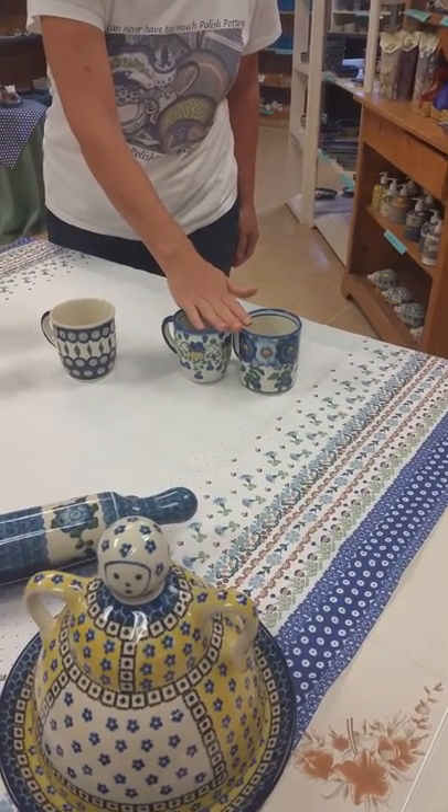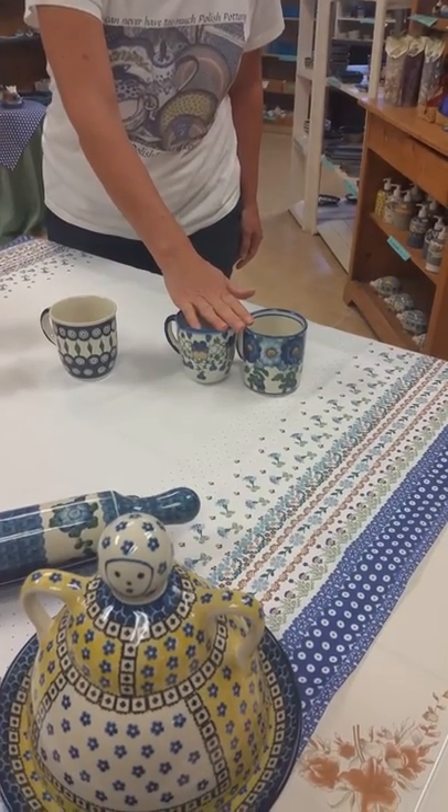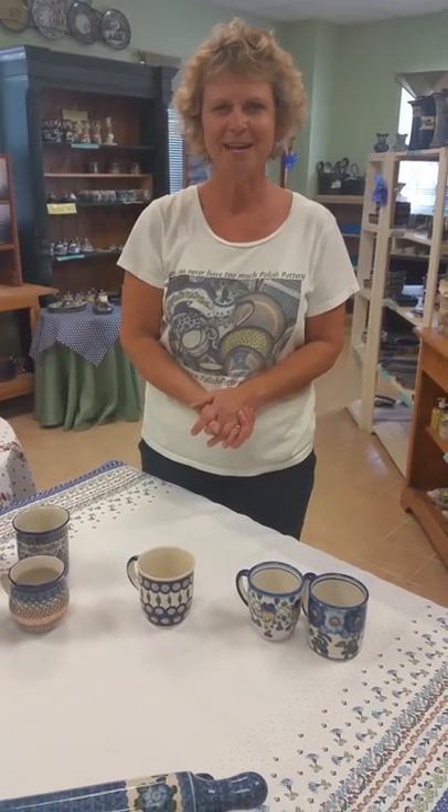WR has two different styles of mug. They're actually the same capacity, they're just a little bit different shape. So there you have it — you can find all of our mugs at PolishPottery.com. Thank you.